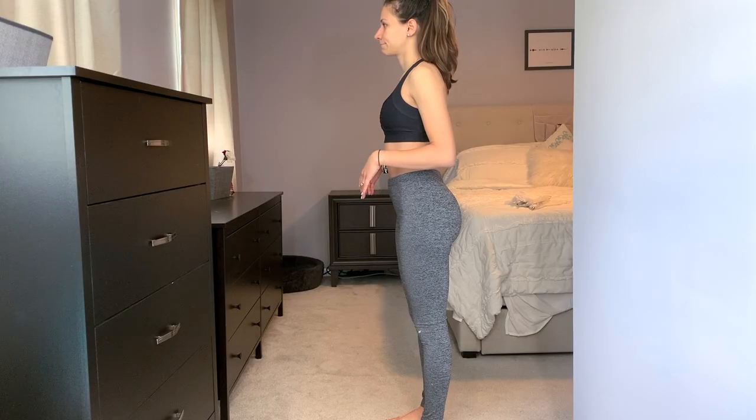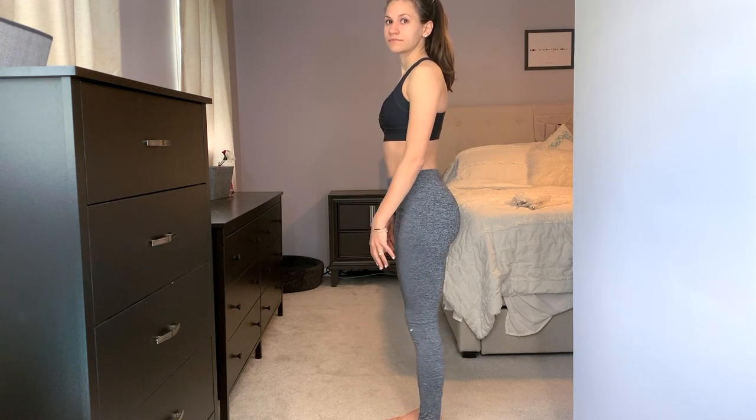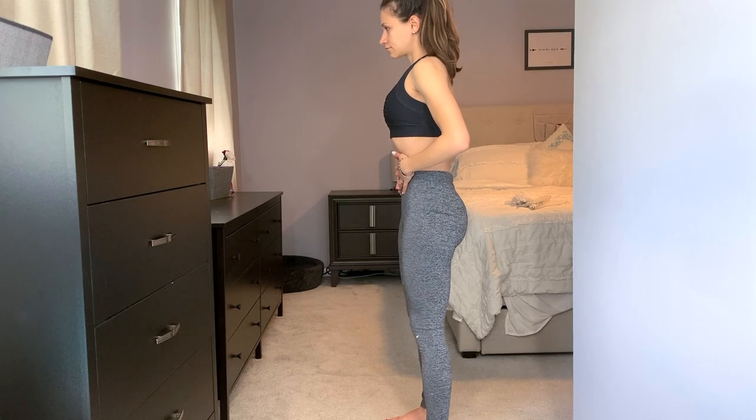This is what my anterior pelvic tilt looks like. I've been working on it in physical therapy so it's not as bad as it was, but my spine curves inward and my butt sticks out. If you don't fix it, it'll get worse with age. To fix it, focus on pulling your lower abs in toward your spine and tilting your butt under you. It feels awkward at first, but you'll feel your glutes more engaged — and it'll make your butt perkier in the long run.